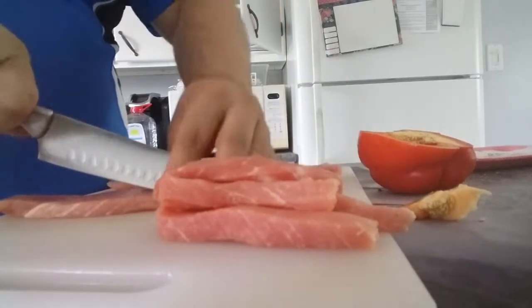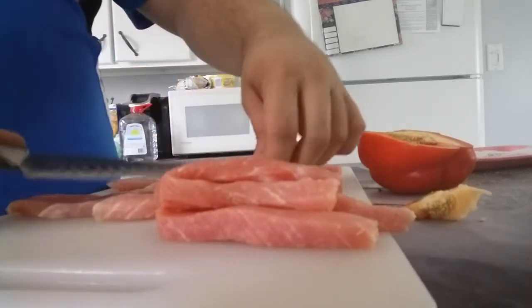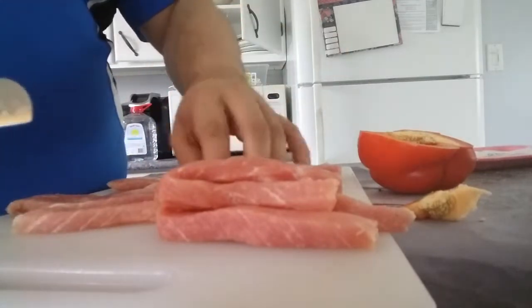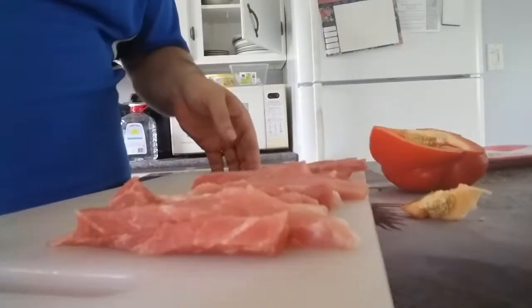The theme is: use what you've got to make something good. So whatever meat you happen to have — I don't recommend hamburger though, it just doesn't boil well. Don't boil hamburger if you can avoid it. I realize I've made two recipes already that require that, but anyway.